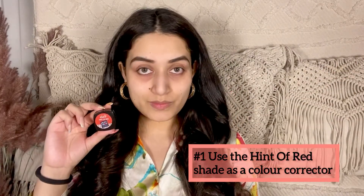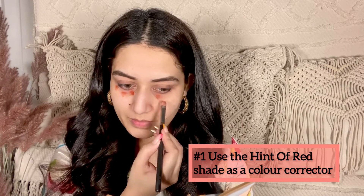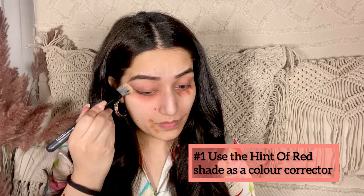The first and foremost way is to use this hint of red lip and cheek tint as a color corrector. As we all know, red helps to cancel out the darkness. So I'm using it under my eyes and around my mouth area to eradicate that darkness and discoloration, and you can see how beautiful the foundation is looking — extremely flawless.